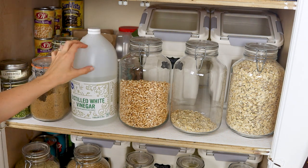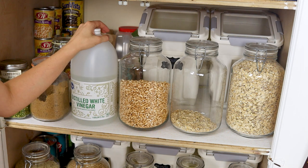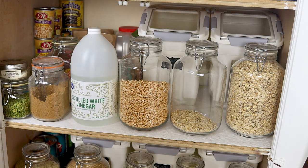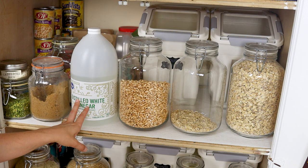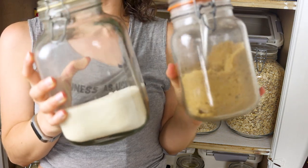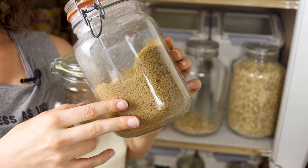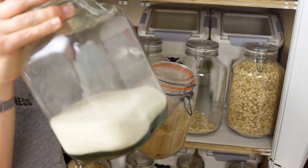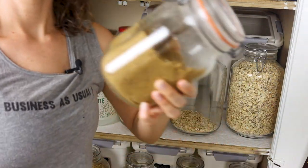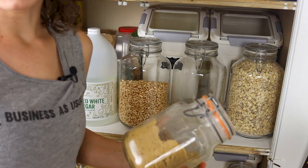A big container of distilled vinegar — we go for the larger plastic one as opposed to little glass ones, since we use distilled vinegar in so many recipes. In mason jars, we have both cane and brown sugar. I put a little in my morning oatmeal most of the time, and I use pure cane sugar in most of my dessert recipes, though I always offer substitutions like date paste, maple syrup, or agave.